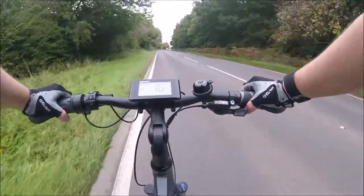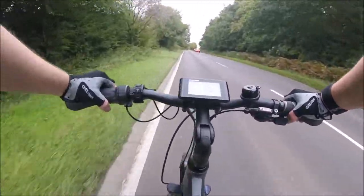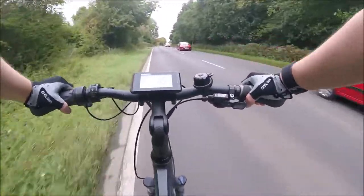I really like the point of view captured using the camera mounted on the chest mount, as it shows me, the bike, and also what is happening up ahead.